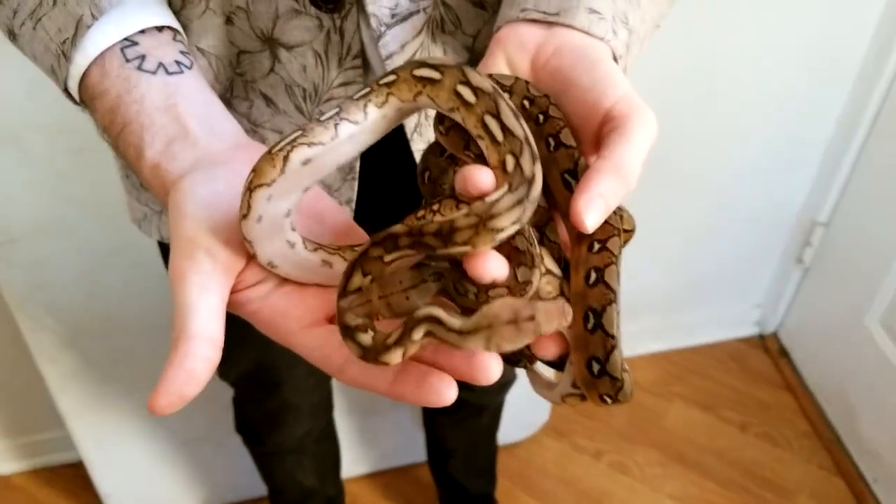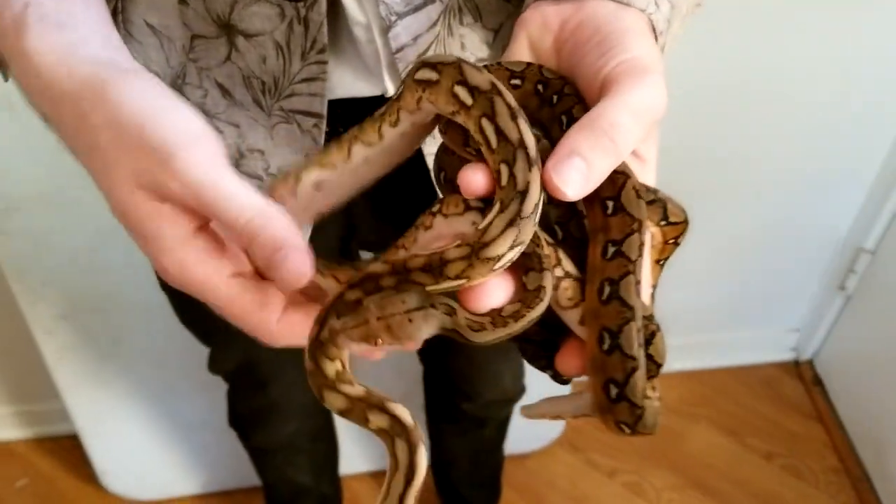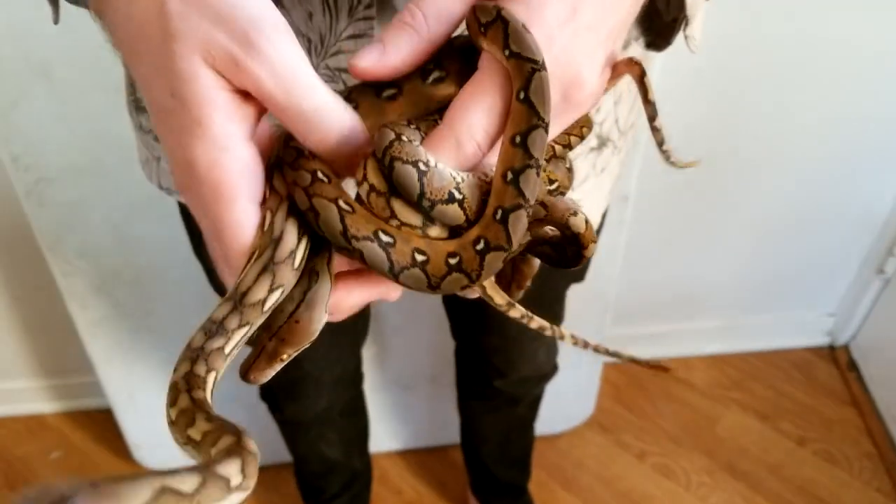Now we're going to jump in and show you guys some retic morphs. We've been getting a lot of questions about basics like what's the difference between tiger and sunfire. So we're going to show you right now a normal, a sunfire, a tiger, and a sun tiger to give you a good grasp of what these different genes do and what they look like combined. Here are some het blonde siblings that will give you a really good grasp of what these genes do.